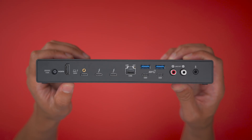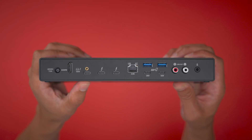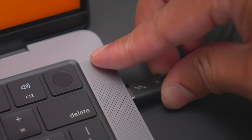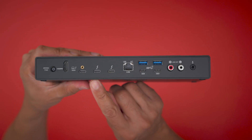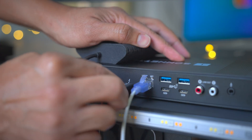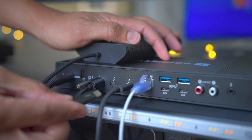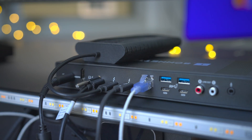The rear of the dock is where things get a lot more interesting. There you'll find the aforementioned upstream Thunderbolt port capable of supplying up to 100 watts to the host computer — obviously a great feature for connecting power-hungry MacBooks. Next to the upstream port are two downstream Thunderbolt-enabled USB-C connections, which can each supply up to 15 watts of downstream power to bus-powered connected devices. These two physical Thunderbolt ports also allow for a total of five Thunderbolt devices to connect to the dock at once via daisy chaining.